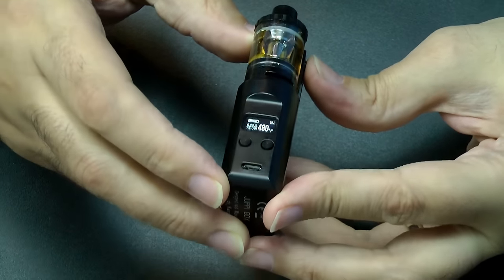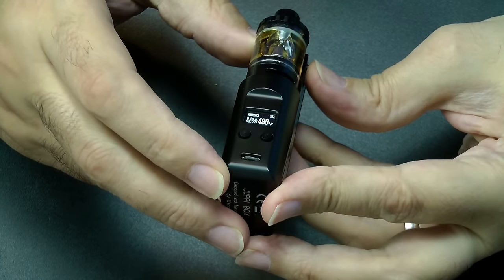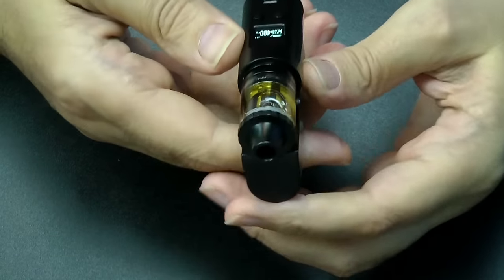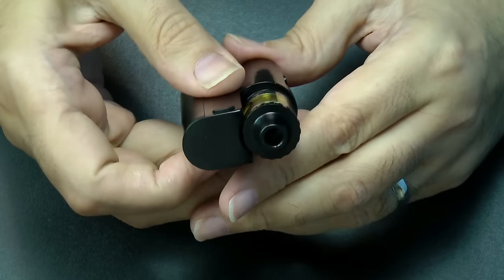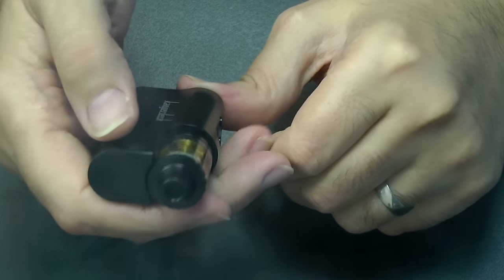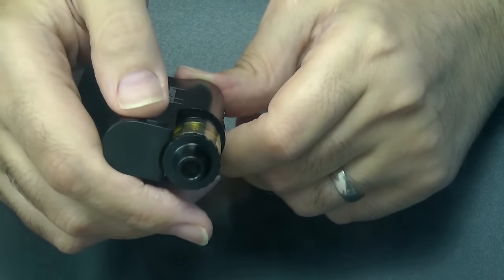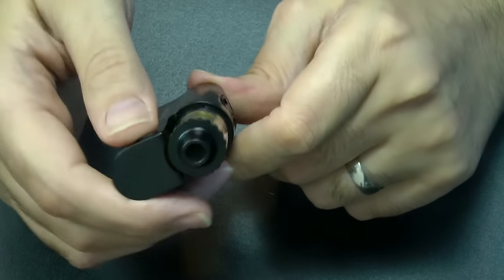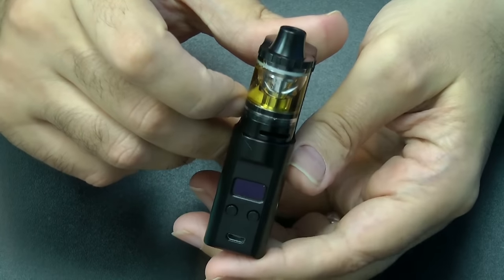I'm going to try this in NI at 480 degrees Fahrenheit and see if it works. I'm not sure if this is a temperature control coil or not — it doesn't say. But it seems to work quite nicely, so it could well be, because that is definitely a different taste to having it in wattage-only mode.